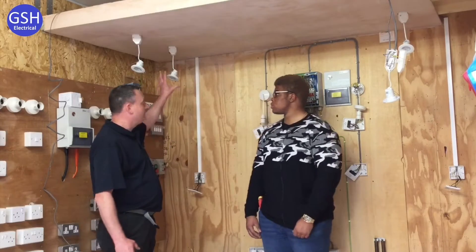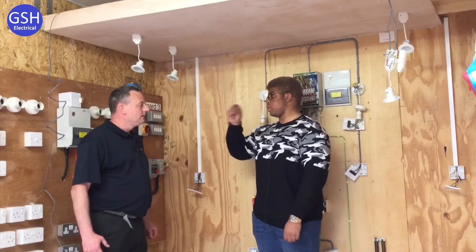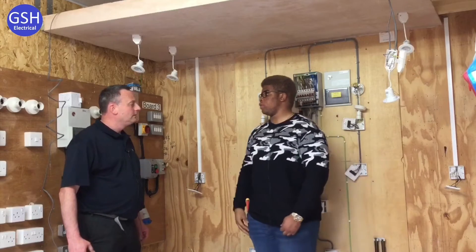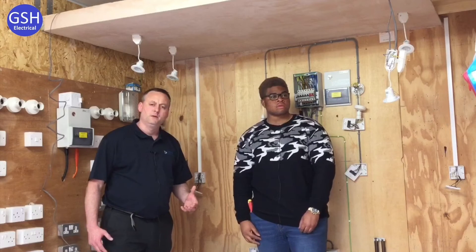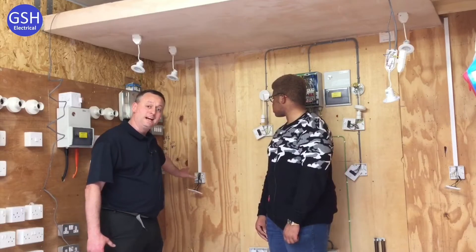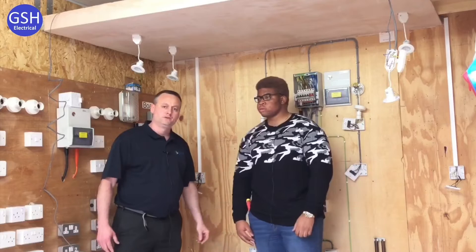Ben, how did we reduce the number of cables at the lighting points themselves? We brought the feed down from the consumer unit to the switch so that we put less cables in the actual light fittings. That's right — unlike some of their practice jobs in year one, as we get into bigger lighting circuits, we've done what industry does: take the feed down to the switch before bringing the switching line and neutral back to the lighting points to reduce the cables.